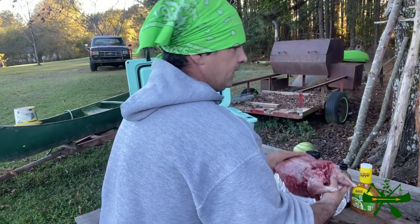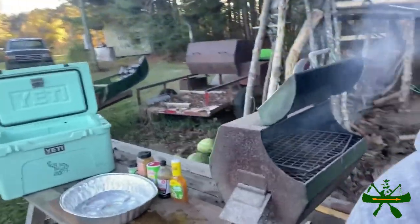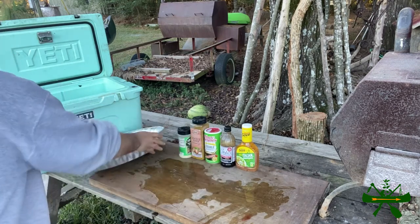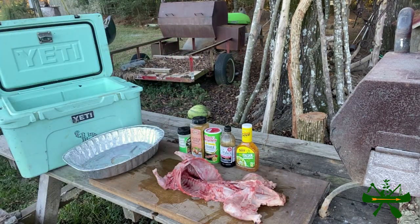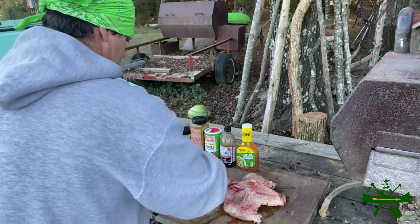I'm thinking about whether he's gonna fit on the grill. No — so what we're gonna do is cut him in half. Y'all wait right here, I'm gonna go get a knife. I'm gonna cut him right about here. I might should have got a hatchet.